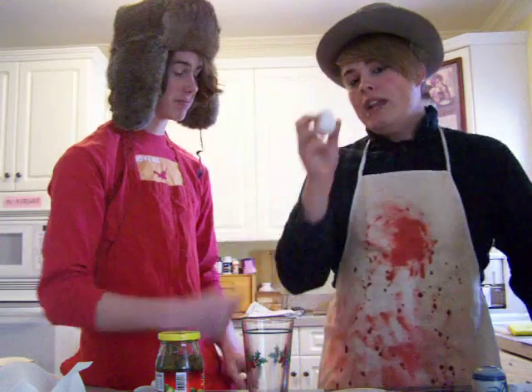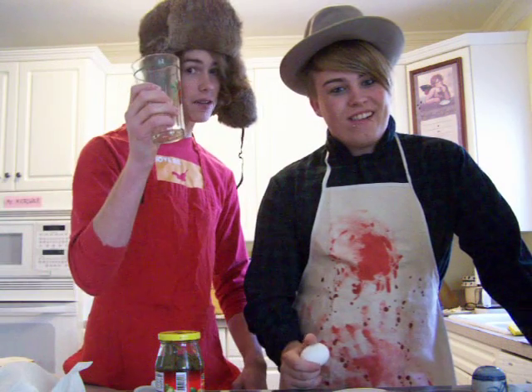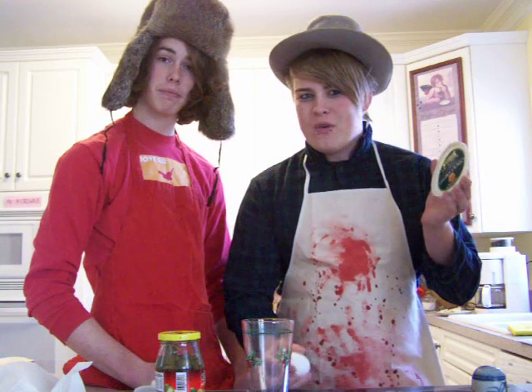First of all, we need to get our main ingredients. We need our egg — got that. We need a glass cup — got that. And a lid, which serves no real purpose except in your head.